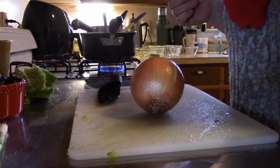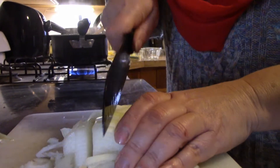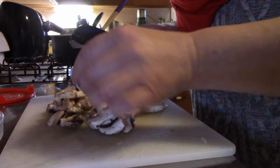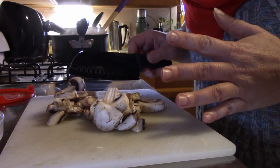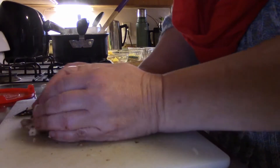Now I'm going to finely dice an onion. I have some store-bought mushrooms that are pre-sliced and I'm just going to go ahead and dice them down into slightly smaller chunks. I don't pre-cook these — I just set them to the side and then add them in.